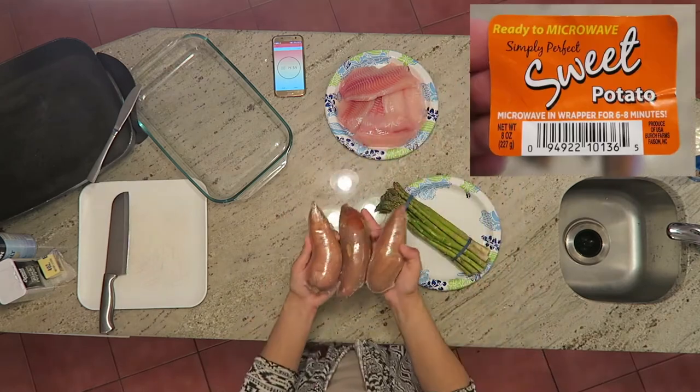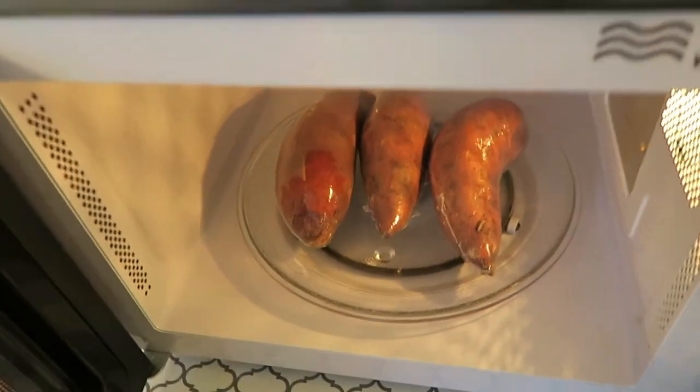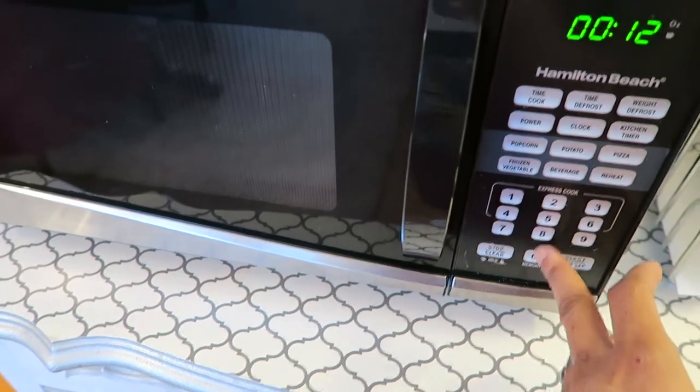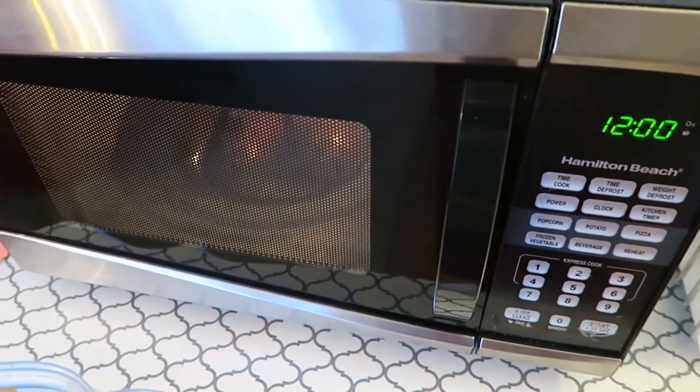I'm making sweet potatoes too. These cook in the microwave in six to eight minutes, but I'm putting all three in at the same time, so I'm setting it for 12 minutes. Normally I don't use the microwave to actually cook anything, but in this challenge I had to. We usually just use it to reheat.